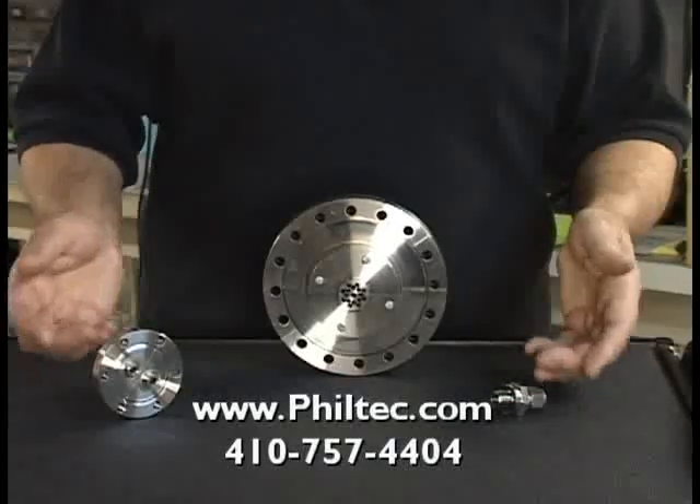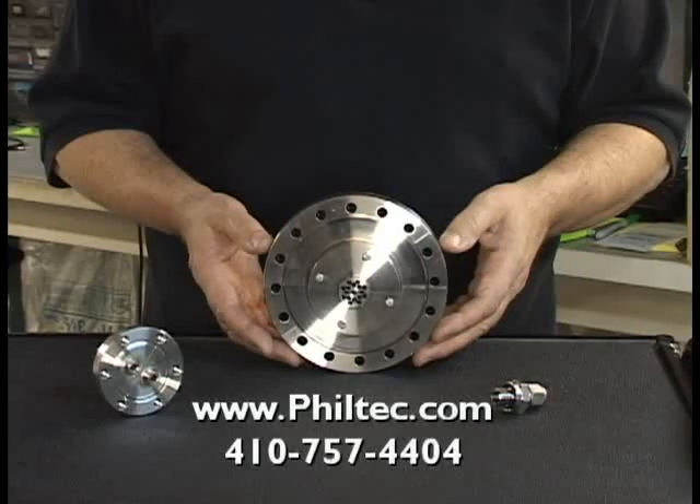For those applications where fiber optic probes are installed in vacuum chambers, we have three options for your vacuum pass-through hardware, including single and multi-channel systems.